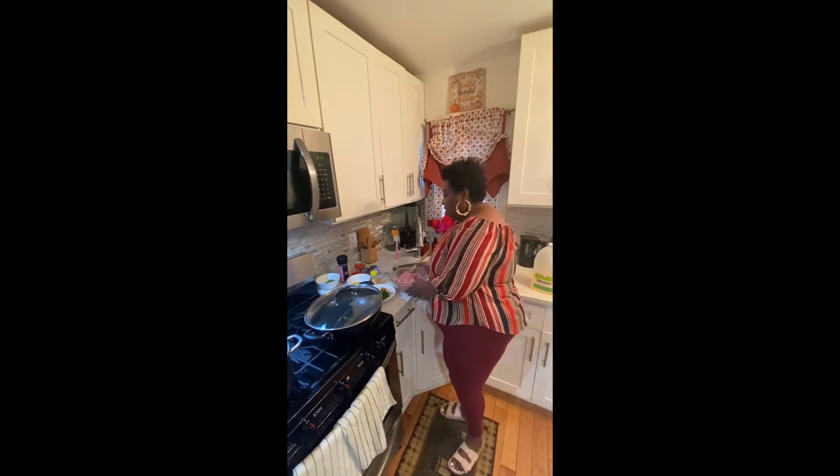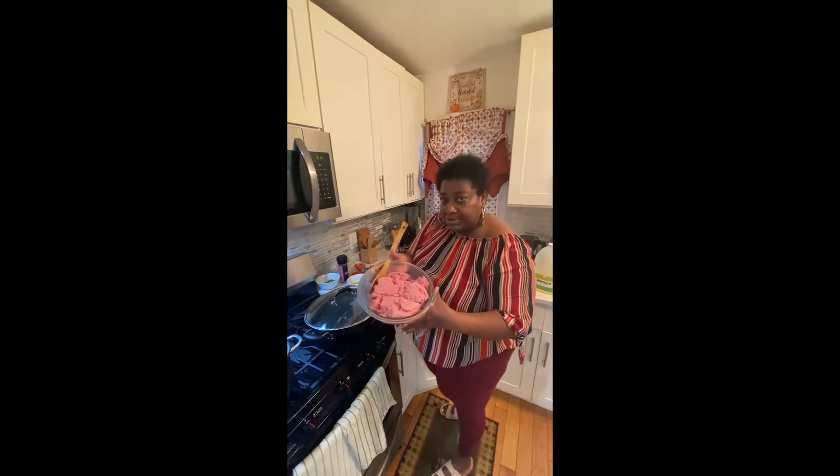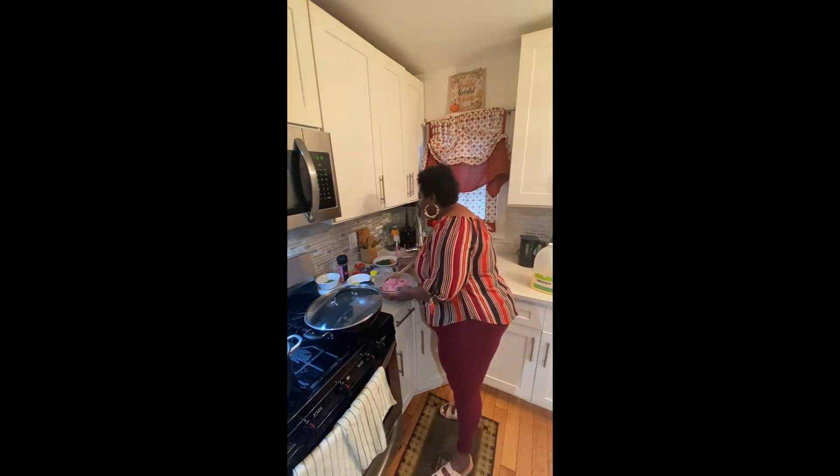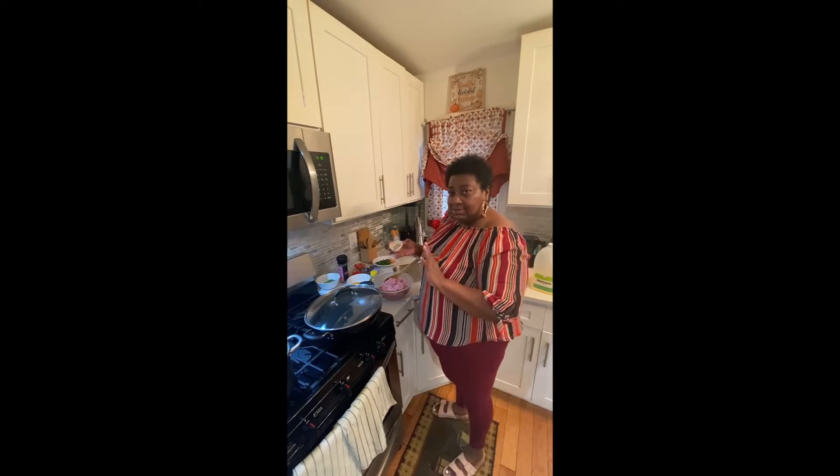So this is my turkey meat. And I'm going to add some spices on my meat.